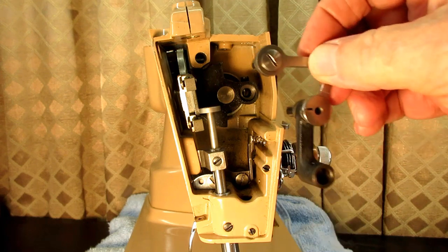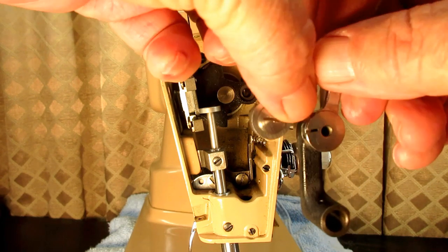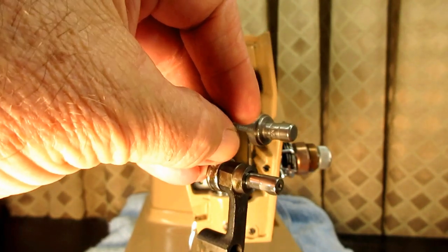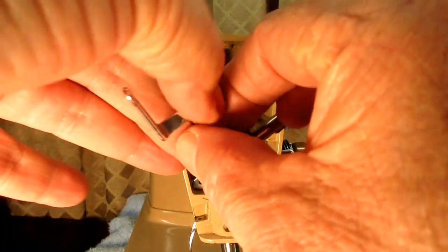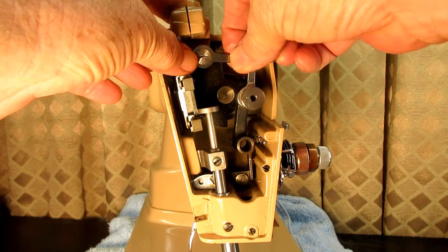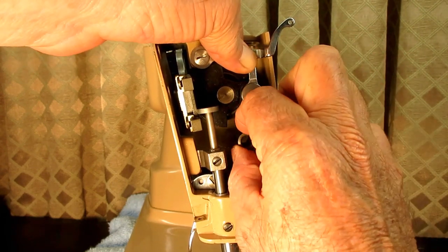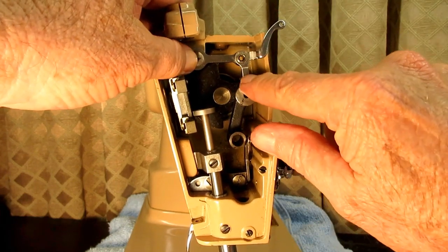The way we took these two studs out at the same time, we have to put them back in that way. To help them glide or slide in a little bit easier, spread a drop or two of oil on them, or put oil into the holes. Let's see if I can barely get the anchor stud in place and then try to move the linkage stud into place there. It really helps a lot to put a little oil on there.